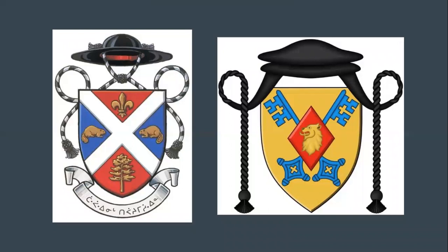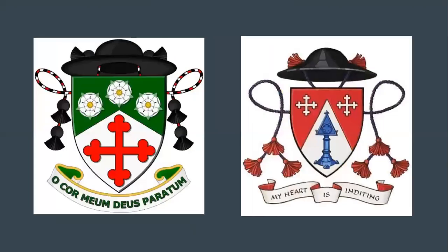I should note that deacons in a church are allowed to display the hat without any tassels, whereas people that are professed — like friars and those in monastic orders — will often display a rosary around their arms. Deacons show a hat, and then priests start tassels, with one on each side, so two total.